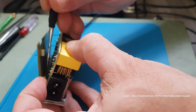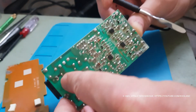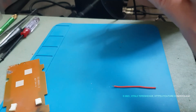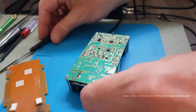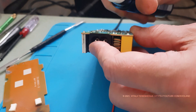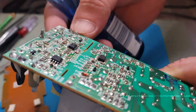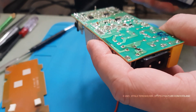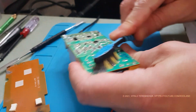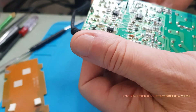Let's check some components on this board. Everything looks fine except for one thing — look at this contact. Perhaps due to poor soldering and flux residue on the board, a breakdown occurred, as can be seen from the black marks on the board.